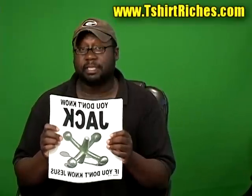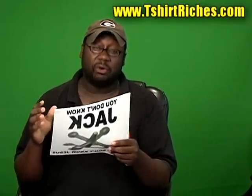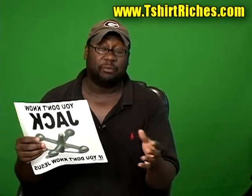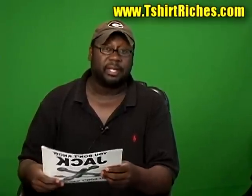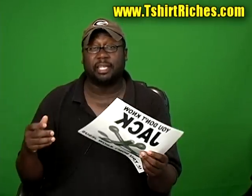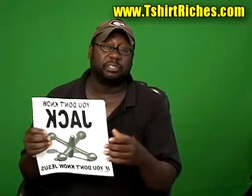Luckily, in this business, you don't have to know how to draw. In my book on the tshirtriches.com website, I show you how to get other people to take the art and the ideas and the design ideas that you have in your head and they'll create that stuff for you. They'll draft them up, send you proofs, and once they create the design that you envision, you sign off on it and then you pay them. A lot of graphic artists will charge you anywhere from $50 to $85 an hour and something like this could end up costing you $300 to $500. However, in the book I give you a source to find the best graphic artists in the world to craft your designs for next to nothing.